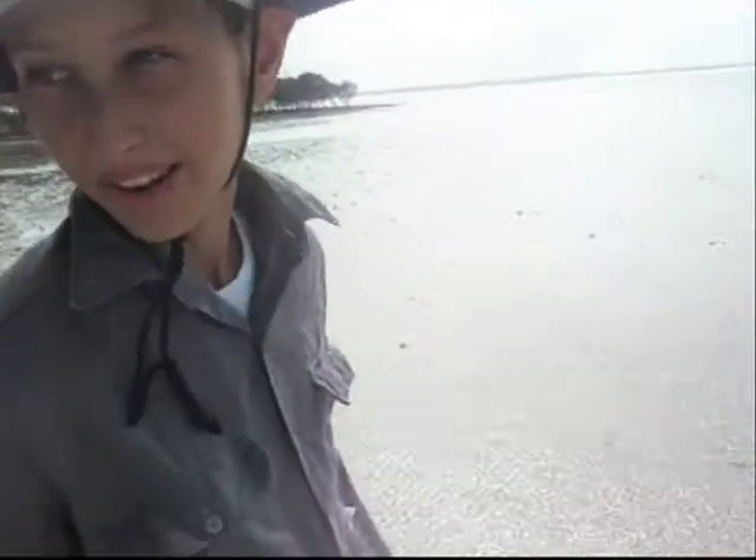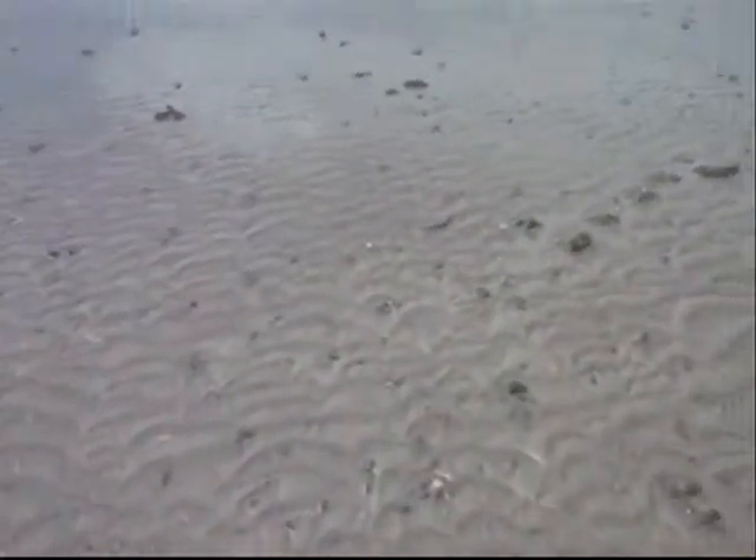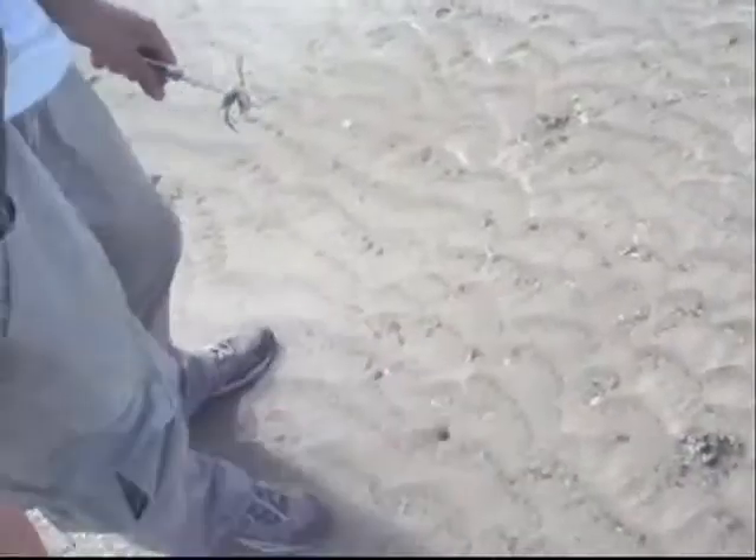Just out on the foreshore on the beach, we're just looking for sand crabs. What you have to look for is just the moving sand. There's heaps of those things but we're not going to eat those.